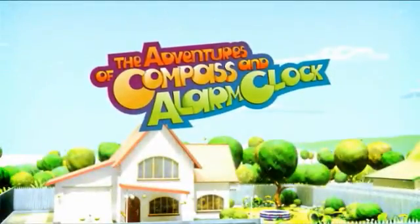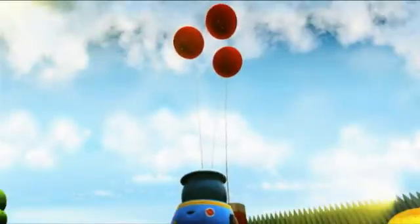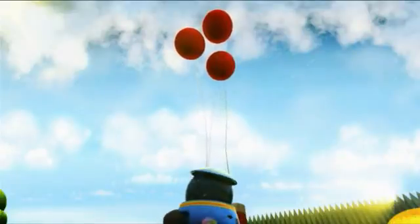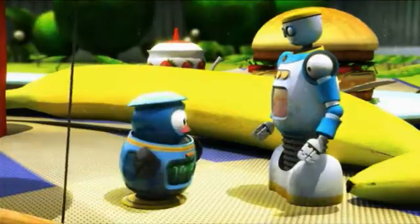The Adventures of Compass and Alarm Club. Wow! Balloons! Look how big they are! Whoa! I wonder how they got inflated!